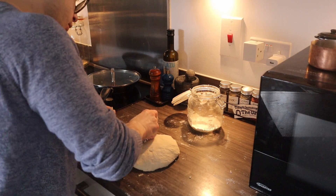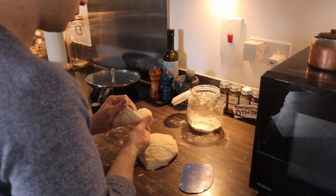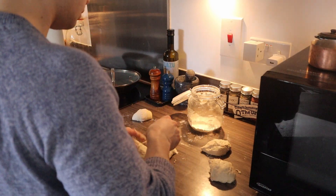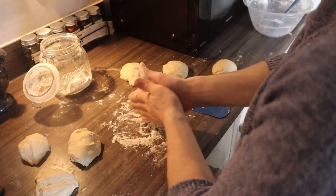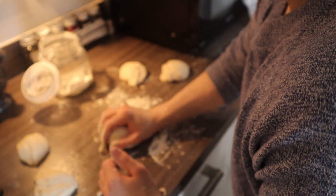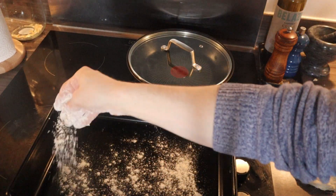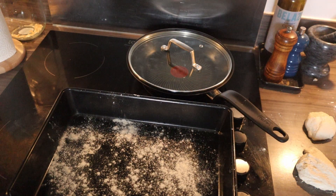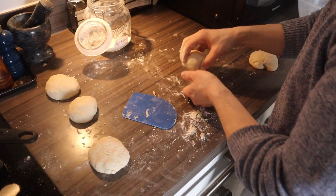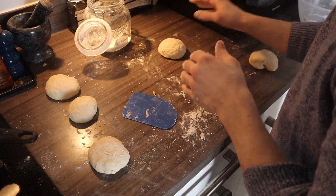When we've kneaded the dough a little bit and it comes to this point, we're gonna separate it into balls — like so. Try to make them the same shape, same size, not too big, not too small. Now we're gonna put flour in the middle and just shape them a little bit. Then we'll dust a tray with flour and place the balls in here — look at this, beautiful, fluffy and smooth.